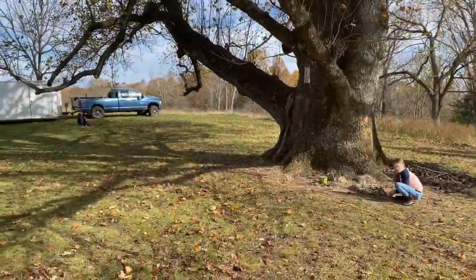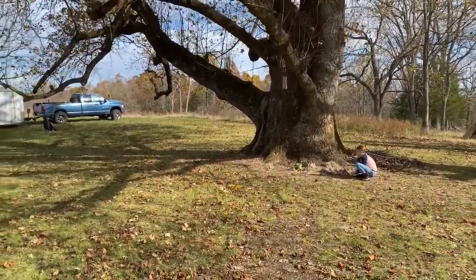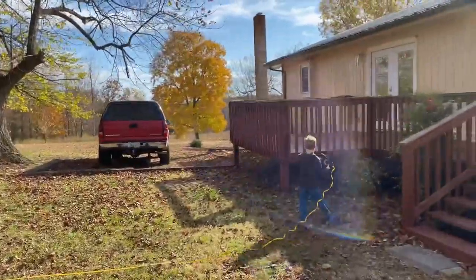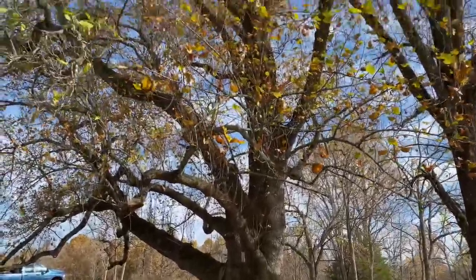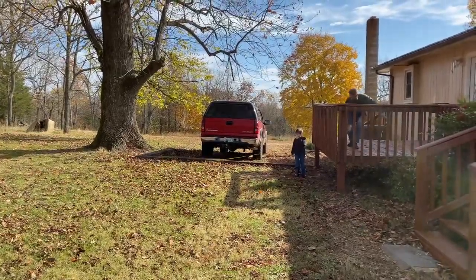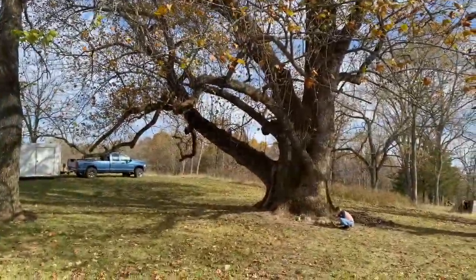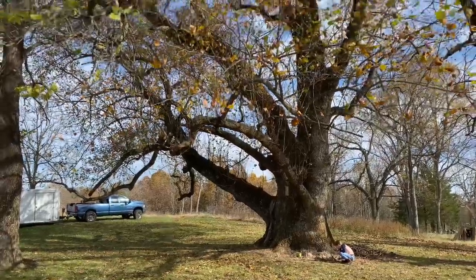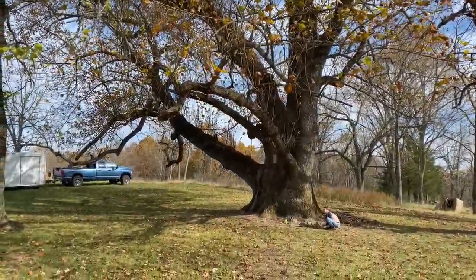Apparently there's a formula for nominating the largest tree in Missouri, and I think we're going to nominate our tree. They take the circumference, they take the crown — which we can't even fully measure because the house is in the way — and then they take the height using a transit. The current winner is an American sycamore. Our guesstimate is it's about 112 feet across the crown at the widest. We may be in the running! Any guesses on the height? Do you have a bigger tree? Tell me down in the comments.